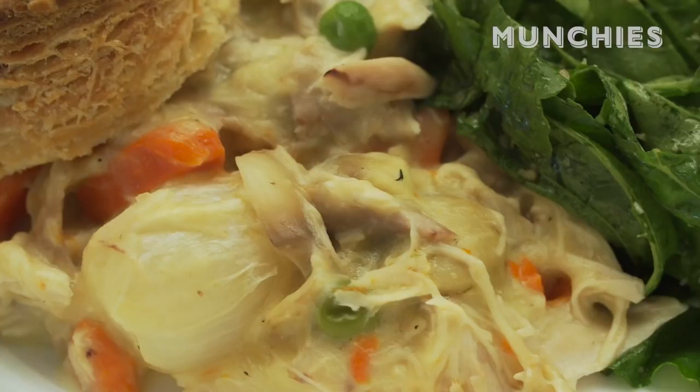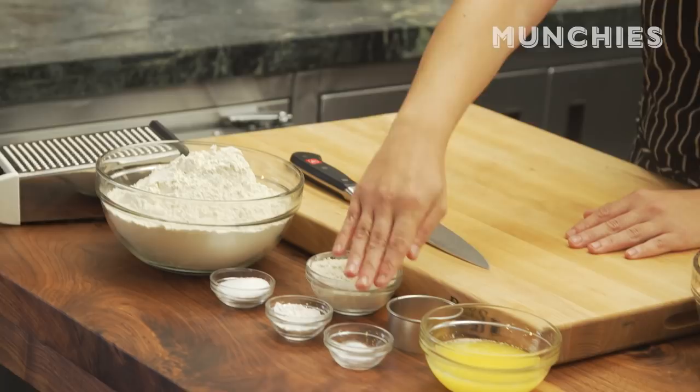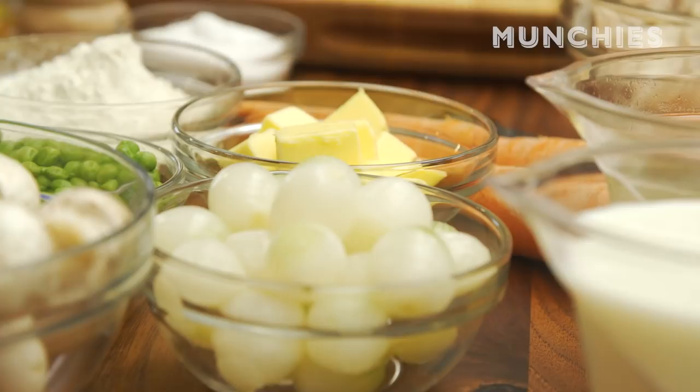For our biscuits, we've got some all-purpose flour, extra flour for dusting, salt, baking powder, baking soda, and some melted butter. I also have some frozen butter in the freezer. For the gravy, we've got some shredded chicken, some carrots, some peas, some pearl onions, some more butter, some more flour, chicken stock, and mushrooms.